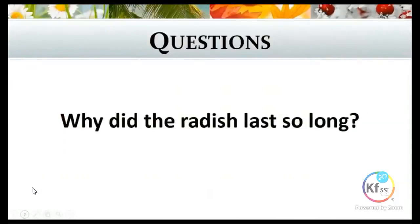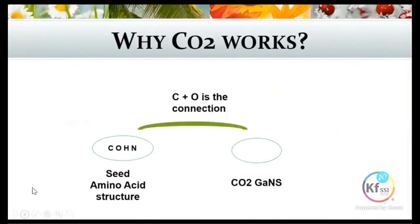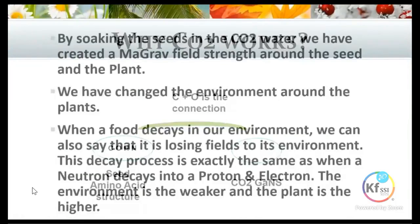The next question was: why did it last so long in the fridge? 180 days was a very long time for any produce to be sitting in the fridge. We have to go back to our CO2 story as to why when we use the CO2 it works. It's the connection between the amino acid structure of your seed and your plant — which is your carbons, oxygens, hydrogens and nitrogens. When you look at your CO2 GANS, it's your carbon and oxygen that is the connection between your CO2 and your plants, whether it's the seeds or the plant matter.